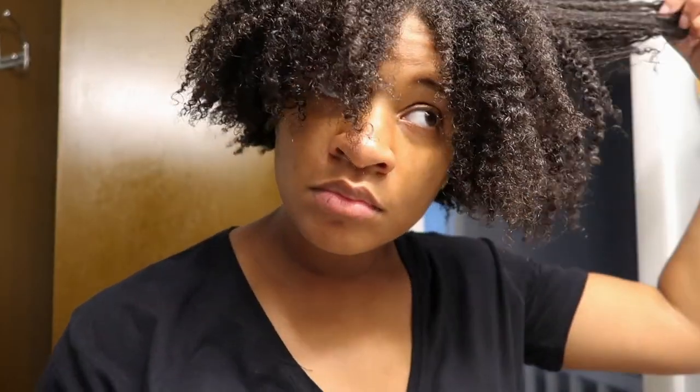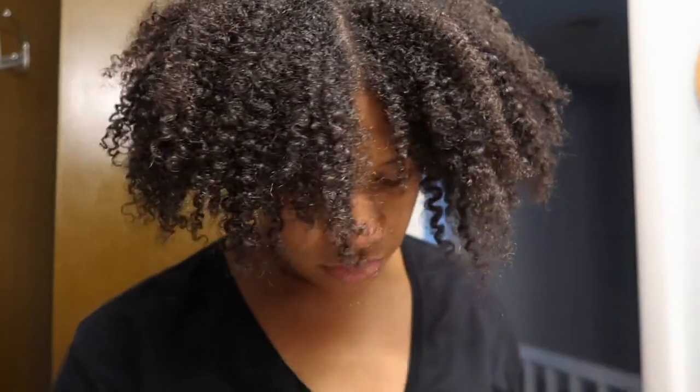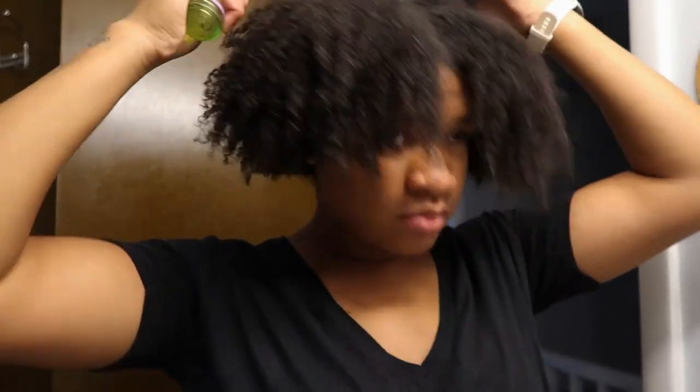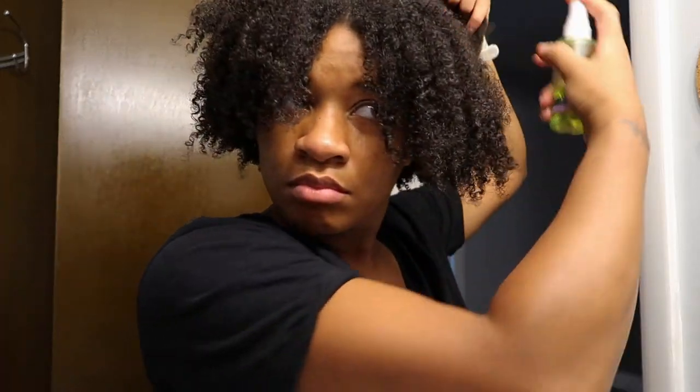This is what my hair looks like after taking out the towel. I love the Diva Twist towel because it doesn't make my hair too dry — it's microfiber and I like the clumpage it creates. My hair is moisturized, so I'm going to go in next with the Diva Shine oil. It's one of my favorite oils. It really coats my hair, soaks up moisture, and I just love the way it makes my hair feel.